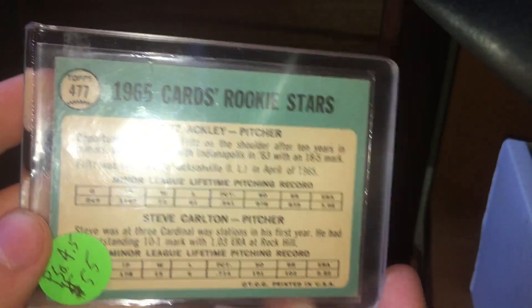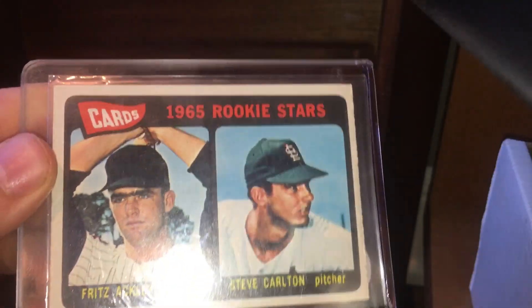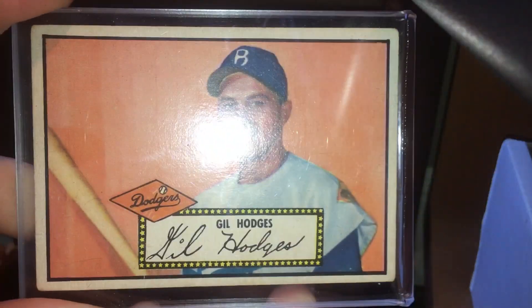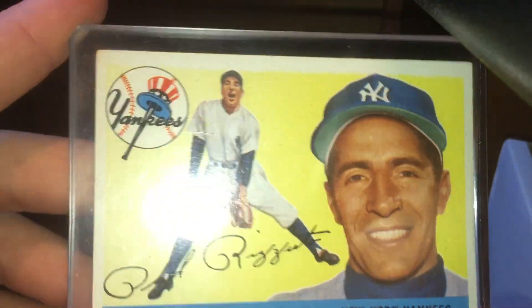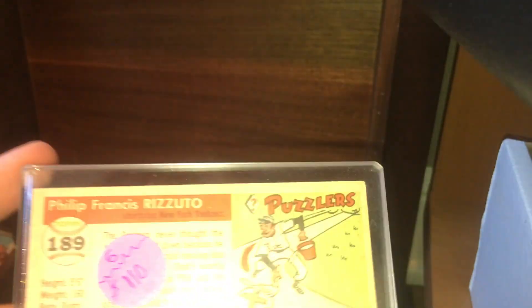Next card here is — I believe it's 1965. Steve Carlton rookie card. Here is a 1952 Topps Gil Hodges card. Here's a Phil Rizzuto 1955 Topps. I forgot some of the years because I haven't done baseball cards in a while — I've primarily stuck with coins.